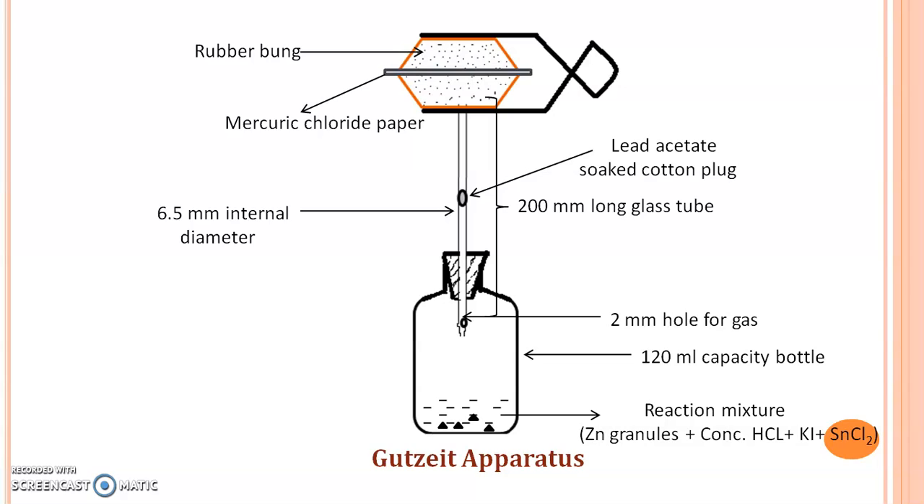While performing the limit test for Arsenic, you have to place the reaction mixture in this wide mouth bottle. The reaction mixture consists of zinc granules, concentrated HCl, water, potassium iodide, and stannous chloride. Stannous chloride and zinc act as the reducing agents, and there is a formation of Arsenic gas which passes through the hole and goes to the mercury chloride paper. It gives a yellow to brown color stain depending upon the amount of Arsenic present in your sample.